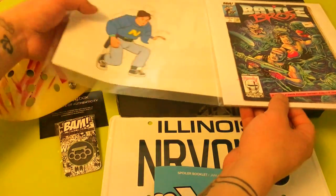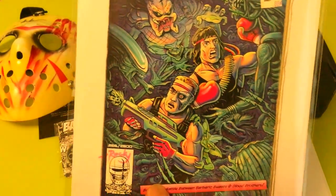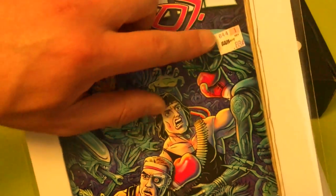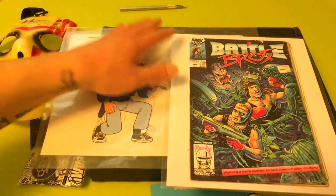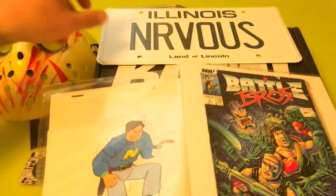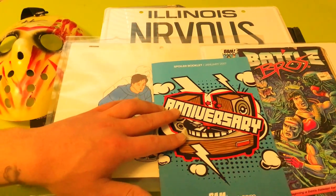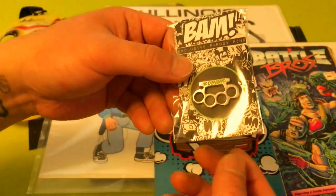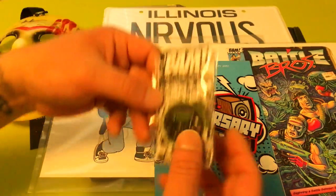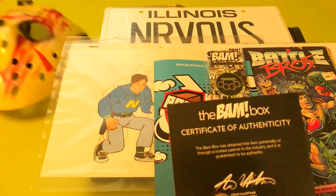So to recap, this month's BandBox: we got this animation cell, this Rocky Davies Battle Bros print of a comic book cover with the 88-cent sticker, this Illinois 'Nervous' license plate from Ferris Bueller's Day Off, this spoiler booklet, this zombie brass knuckle pin — still not sure what it references — and the certificate of authenticity for the hockey mask.